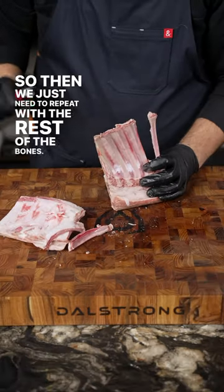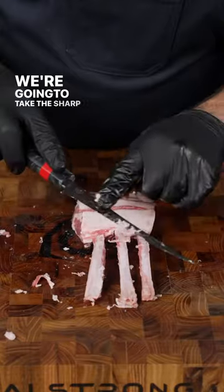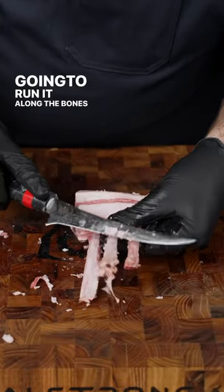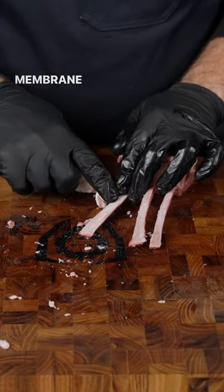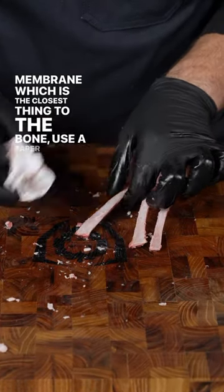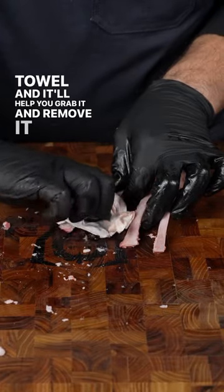So then we just need to repeat with the rest of the bones. I'm gonna go ahead and square it off. We're gonna take the sharp edge of our knife and run it along the bones getting off the rest of the meat and fat. Now one of the best tricks is when you get down to the thin membrane — which is the closest thing to the bone — use a paper towel and it'll help you grab it and remove it a lot easier.